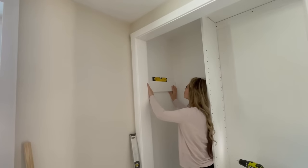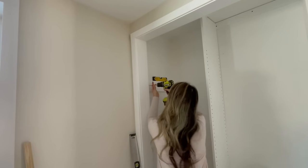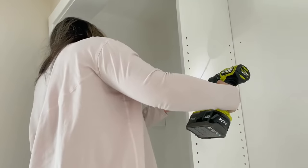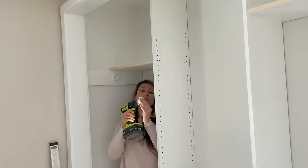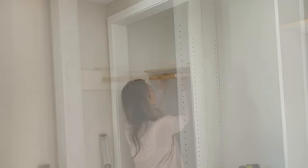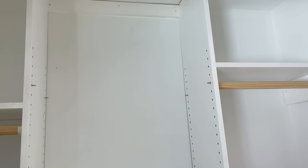Time to hang the dowels — I'm just going to use these sockets and screw them right to the side of the closet organizer. We're dealing with solid wood so everything is going to hold strong and it's easily adjustable. Then just cut and set the rod, add the shelf pins and the adjustable shelves.